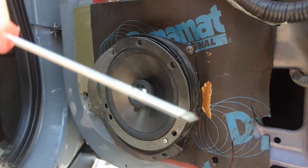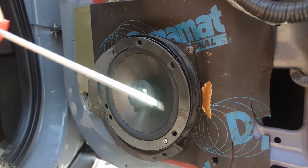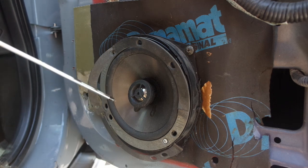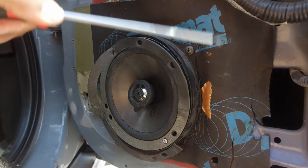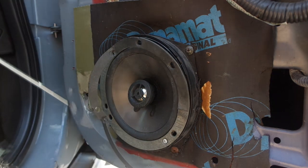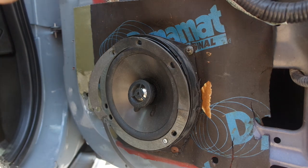Now we've got access to the speaker. It looks like the speakers have already been replaced before — they definitely are not OEM. I can't even read what it says. Crew and Vega? I don't think that's OEM. But it looks like he put some dynamite mat behind here — I'll leave that there. It should be like four screws holding the speaker in. Disconnect the connectors in the back and that's pretty much it.